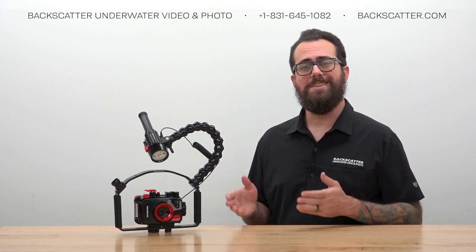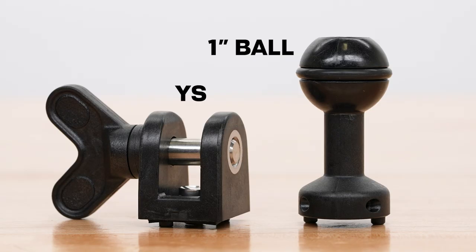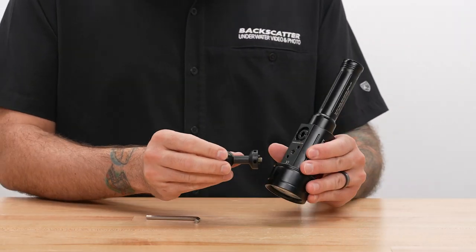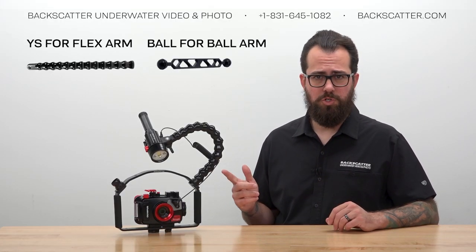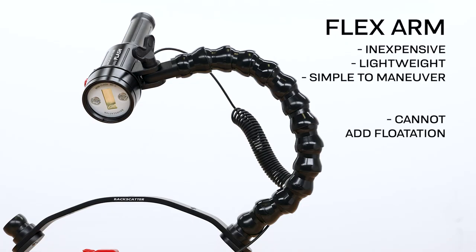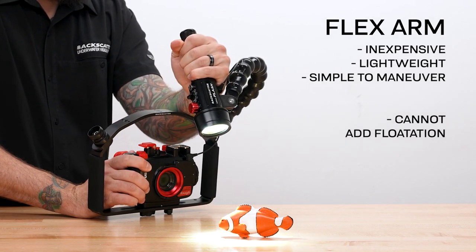The first thing to do is get the mount hardware hooked up to the strobe to connect it to the camera. There are two options included with the Mini Flash 2: the YS style mount and the one-inch ball mount. The YS mount attaches with a flathead screwdriver — not included — or alternatively, attach the ball mount with the included hex wrench. You'd use the YS mount when connecting the strobe to a flexible control arm, and the ball mount when connecting to ball arms. Flex arms are great because they're inexpensive, lightweight, and simple to maneuver, but you can't add flotation to them and they aren't as maneuverable as a ball arm.